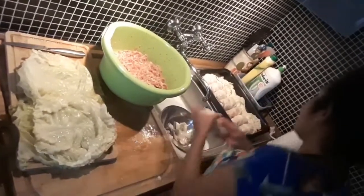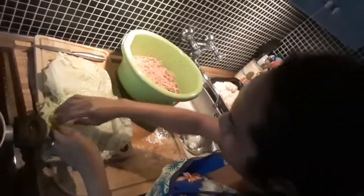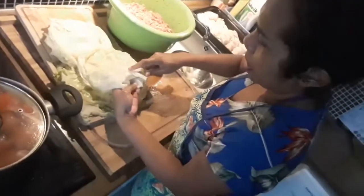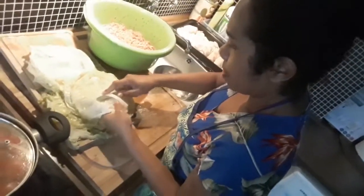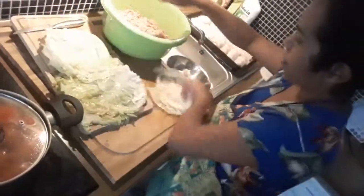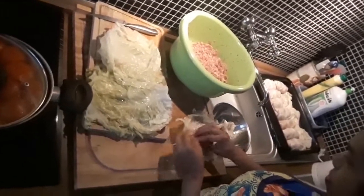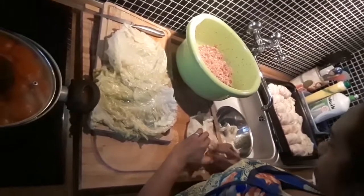This is a Polish dish. I think the cabbage is not enough. Don't worry, we're making different stuff from this meat — it's not enough, okay, don't worry, nothing will happen.